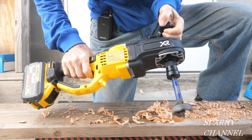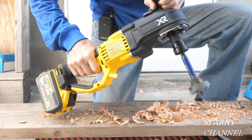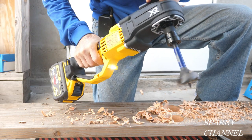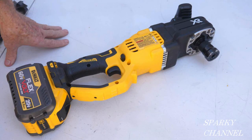So if you need a stud and joist drill that will get the job done but won't break the bank, this one might be for you. I'll put a link for this drill and for the new auger and self-feed bits from Irwin in my video description. Thanks, I hope this video was helpful.